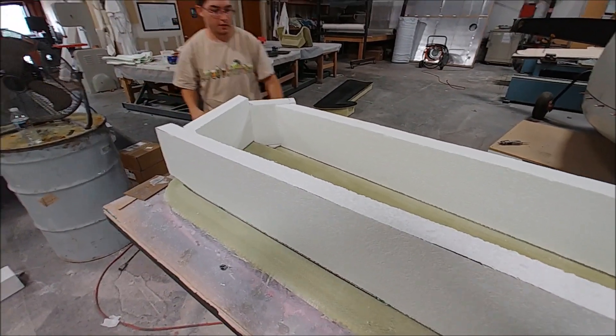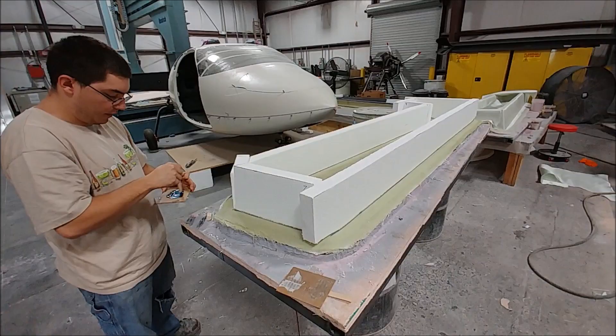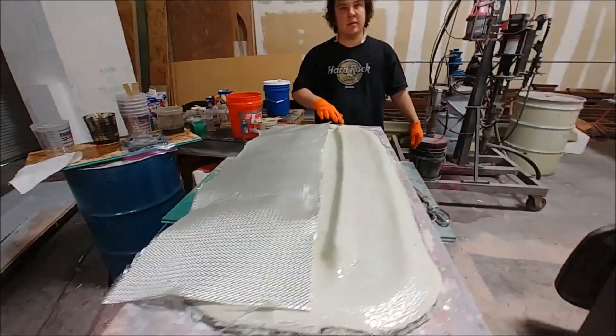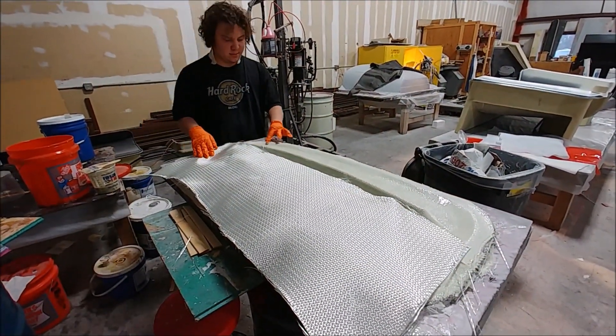The guys are working on another mold, getting the bracing all set up. Zach's mixing up some five-minute epoxy to glue it down. Here Devon is putting down the heavyweight layers on the mold for the upper straight flanges.